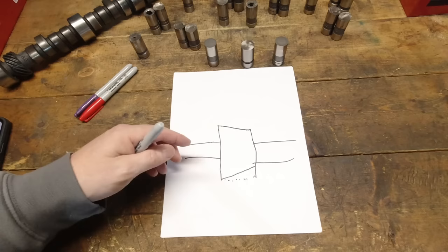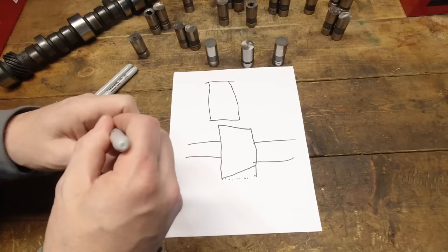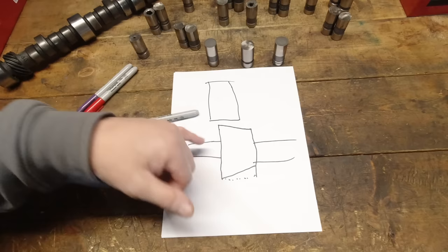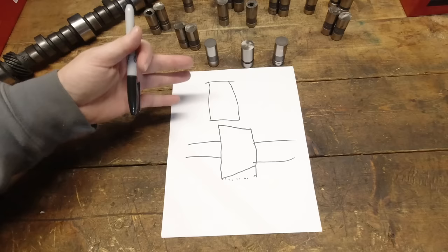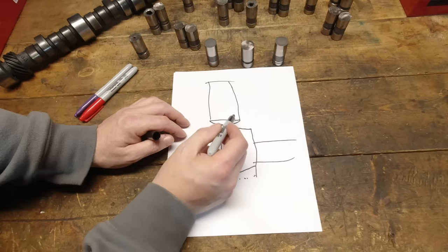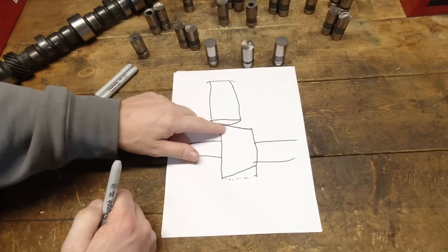The lifter is generally offset in the bore, and the reason for that is to take full advantage of the taper and put the lifter in the right spot so it will rotate as it needs to. The OEs figured that out very early, and until about 10–15 years ago when all these failures started occurring, it worked just fine. The lifter has what we call a crown — a raised surface — and the taper and the crown have to match.